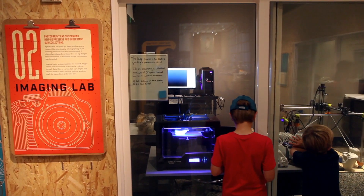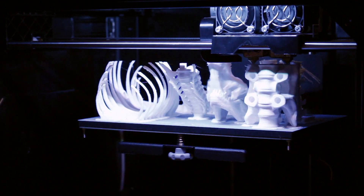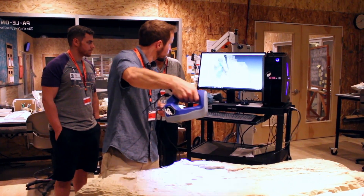I think it'd be cool if the younger kids who come through and see this project and see the 3D printers in action kind of develop an interest in 3D printing and other engineering technologies and their applicability to museology and paleontology.